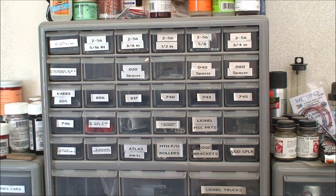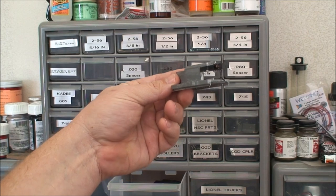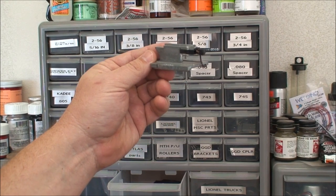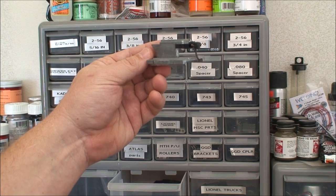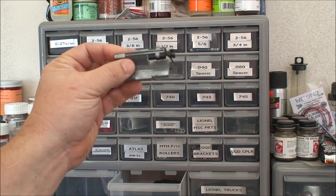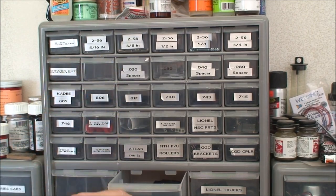The crucial tool for converting to KD couplers is your KD coupler height gauge. Without this, you might as well forget doing the conversions, because this puts everything at a standard. This keeps all your cars together when they're on the track so they don't come uncoupled because of uneven track or couplers at the wrong height. You have to have one of these — it's like 12, 15 bucks nowadays. This is the first thing you should buy. You buy a pack of couplers, buy yourself the KD coupler height gauge. It's a must.